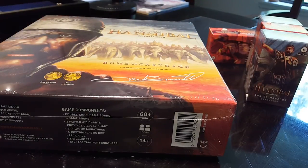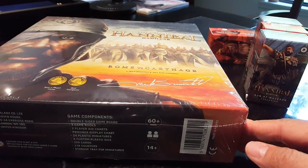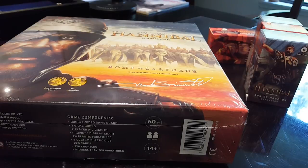Ladies and gentlemen, I guess it's that day. We've got lots of goodies coming in. This is a reboot, a reimagining and a remake or republishing of Hannibal Rome versus Carthage, and it was designed by this gentleman Jaro — we're not going to try and pronounce his last name right now because that's a mouthful — and it's published by Phalanx.